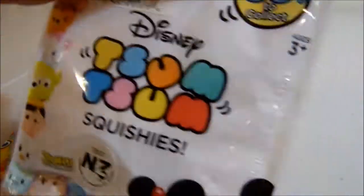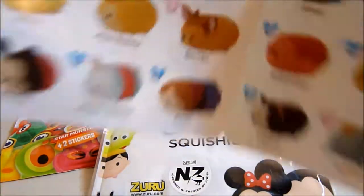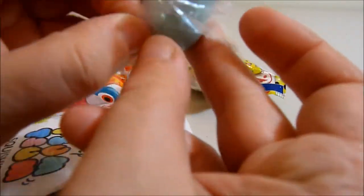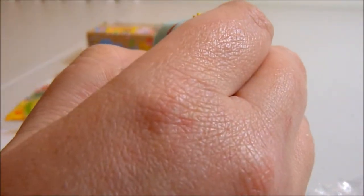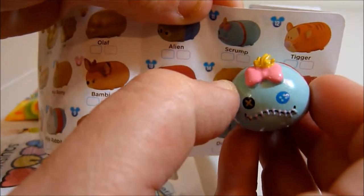Let's start with the Disney Zoom Zoom Squishy and see what we've got. There's a little checklist and some cool bold ones. I wonder which one we'll get. Oh wow, I'm not sure of the name, so if you could tell me in the comments below that would be appreciated. Actually, looking at the checklist — we've got Scrump! I wouldn't know which film that's from, so could you tell me in the comments?